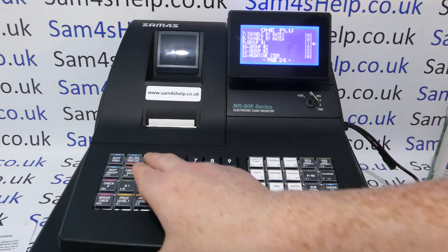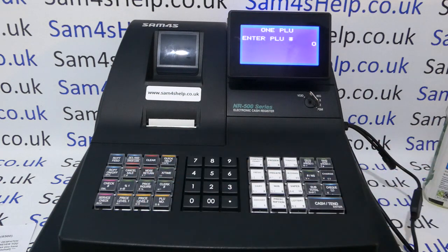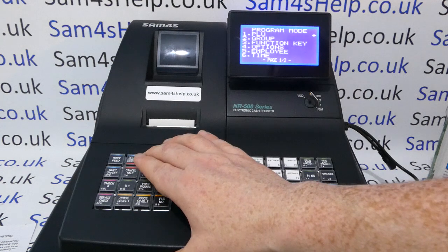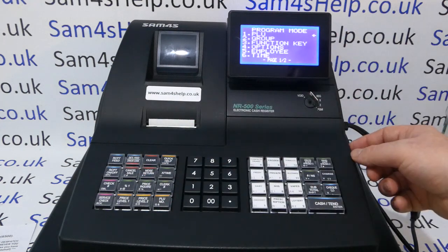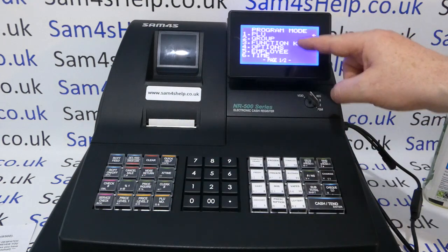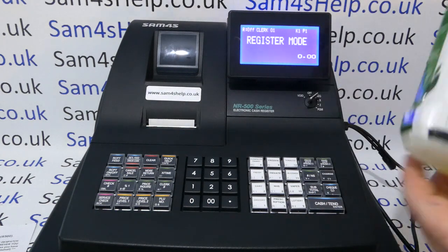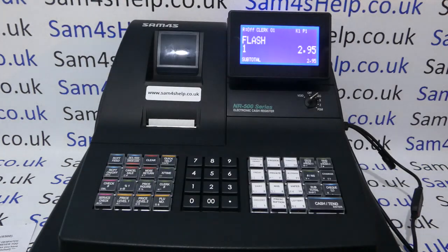I'm not going to change anything else — press Clear. At this point you can scan your next barcode, or go back into REG mode. Turn the key back to REG, scan the flash product, and it comes up with the description and the price on the screen.